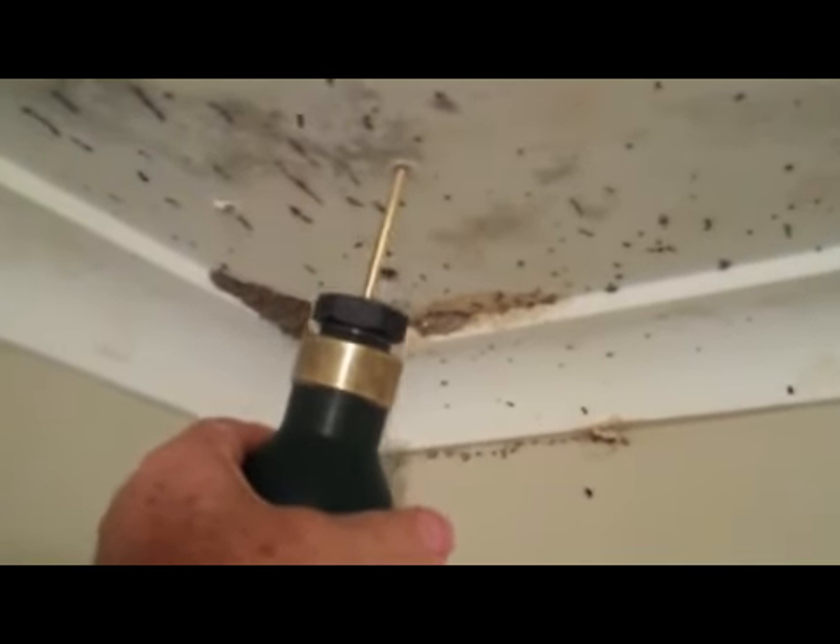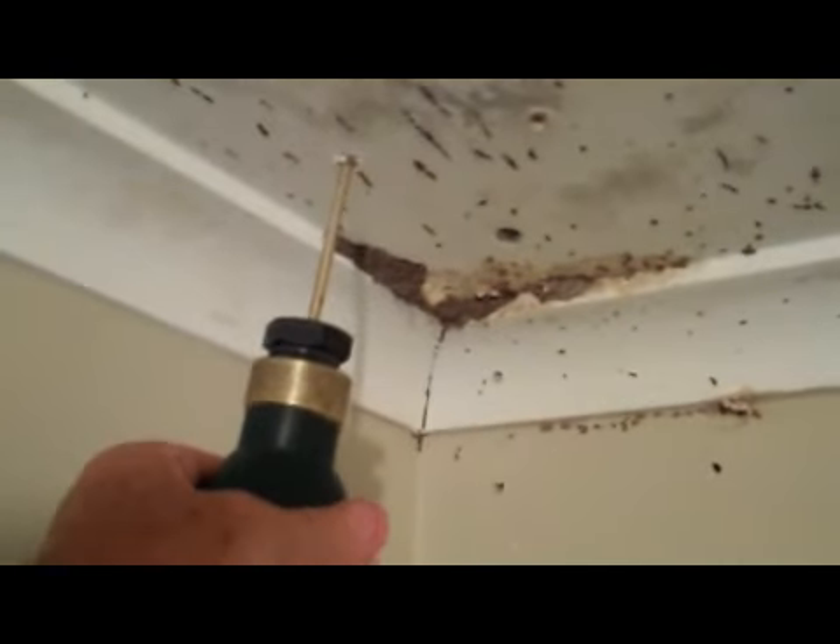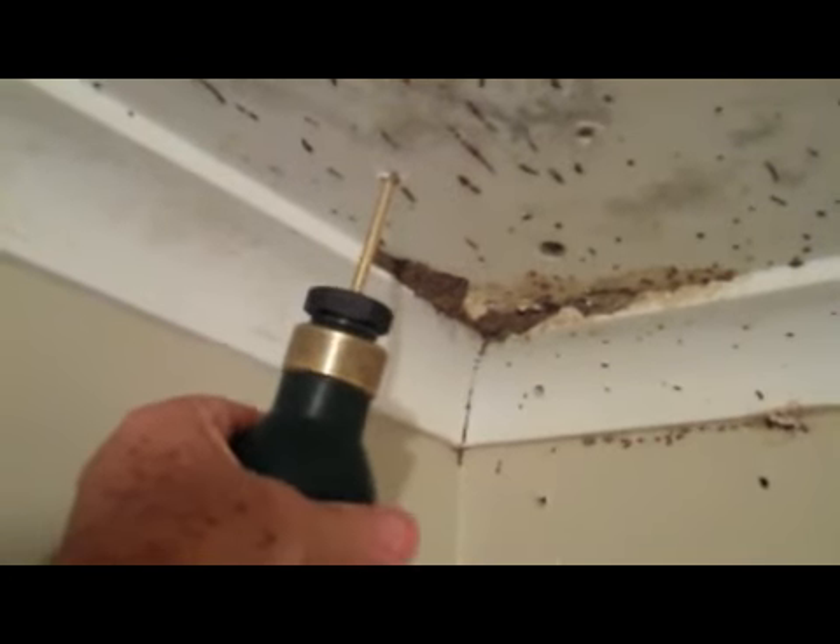Applying the termite dust to the termite activity. The termites have eaten at this architrave, so we put a small hole with an awl, and into that small hole we're then going to try to puff our termite dust, gently puffing it to try to get that on as many termites as we can.